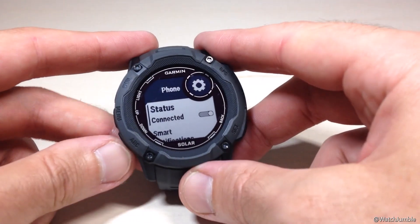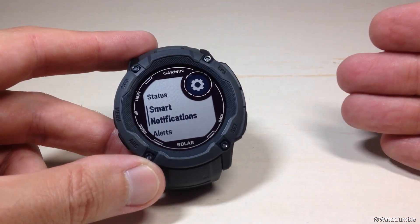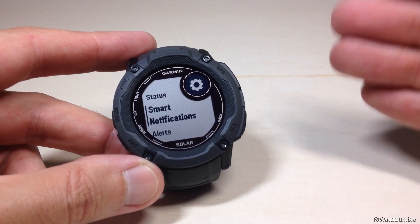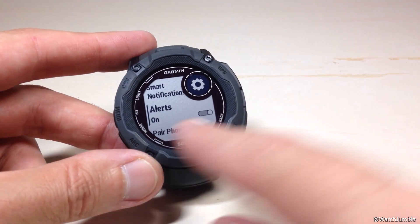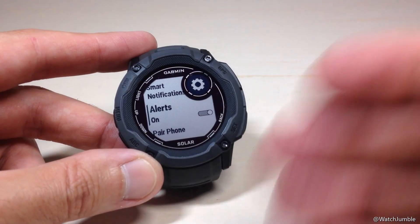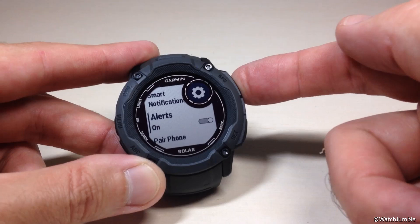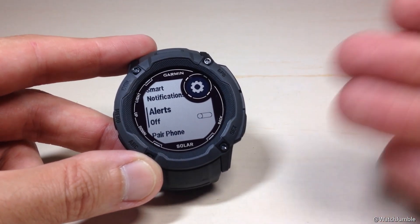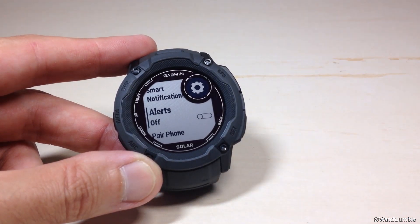You'll notice a couple things in here. Don't get confused with smart notifications — that's going to be app notifications, phone call notifications, and text notifications from your phone. What we want to go down to is Alerts. This is going to be your phone connection alert. All we're going to do is simply toggle this off. If this is off, you will not get the alert letting you know that your phone has been connected and disconnected. If it is on, that is what controls that alert.